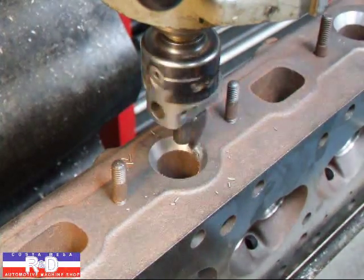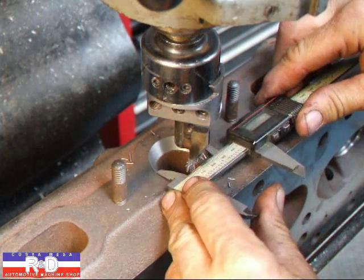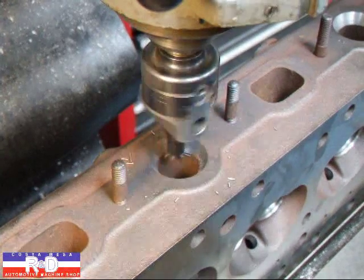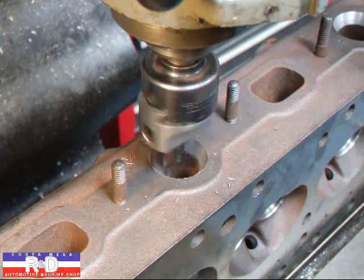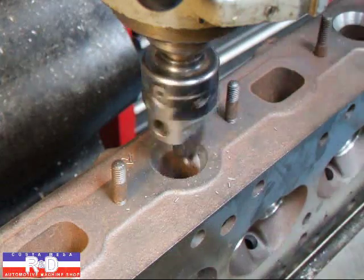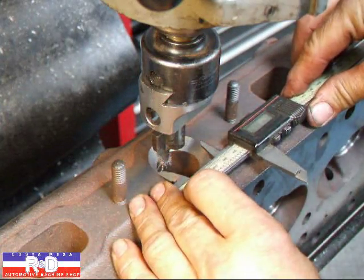I'm going to stop and take a quick measurement here — and we're just about there. And that looks like that's going to do it.